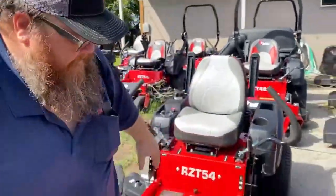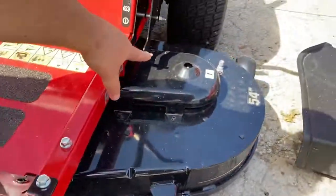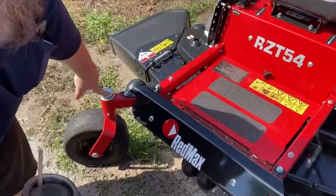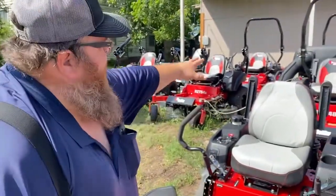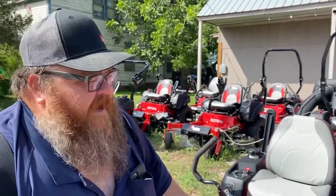Here's the crazy thing I want to show you about these mowers. Grease zerks here, here, here, here, here, and here. All Red Max mowers — from the smallest to the commercial — they all have greasable bearings. That for me, as an old timer, makes a difference. That means these bearings are going to last. I have yet to replace a spindle on a Red Max, and I've replaced a bunch on Bad Boy.